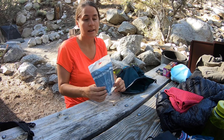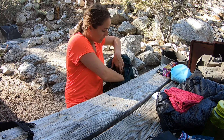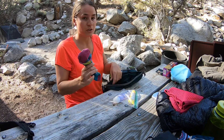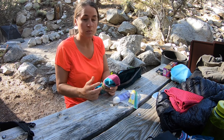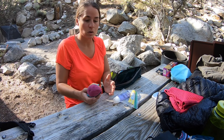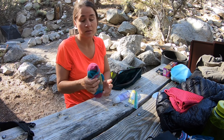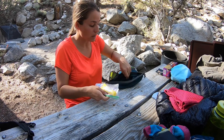I'm bringing a water filter. There are three of us, and for 22 miles I don't want to carry six or seven liters of water — that's just going to weigh me down. We're going to stop at least once or twice to filter some water, which will also give us a chance to take a break, have a snack, and rest up. This is my one-liter or four-liter Platypus that I take on normal backpacking trips.